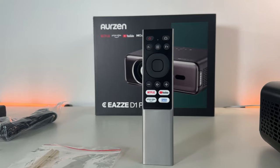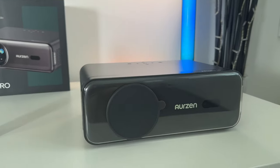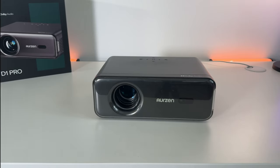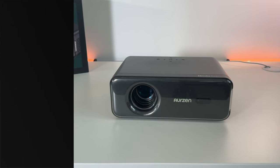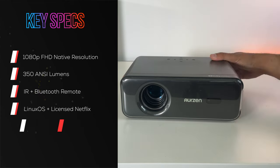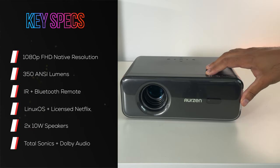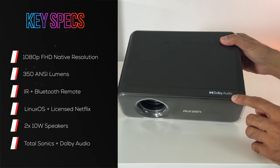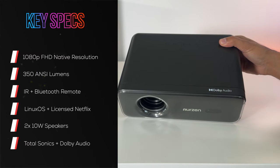This is the projector itself. Compared to the previous model, it comes with a very nice dark space gray colored design — the previous one was white. It's Full HD 1080p native but can upscale 4K content. It does have Dolby audio for the speakers, which we'll talk about in a second.